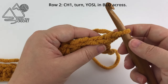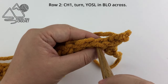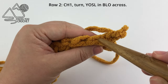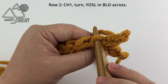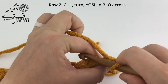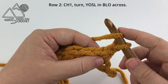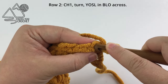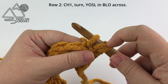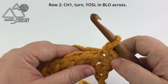Now we are going to work a yarn over slip stitch — this is also called a half double slip stitch — and we're going to be working in the back loops only. You can see the V at the top of our stitch; we would normally work under both strands, but to work in the back loop only we go down the center of the stitch and out the back. To create the yarn over slip stitch: yarn over, insert your hook into the back loop only, yarn over and pull that loop through the stitch, then pull the first loop through the second and third loops on your hook. That is the yarn over slip stitch, or the half double slip stitch.